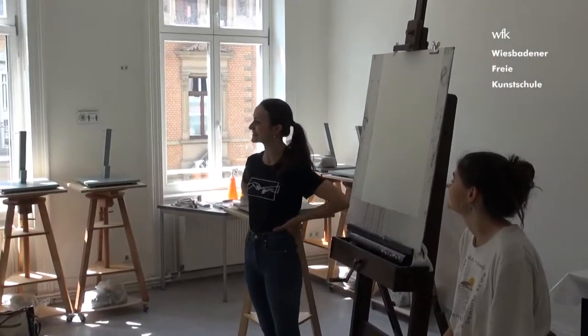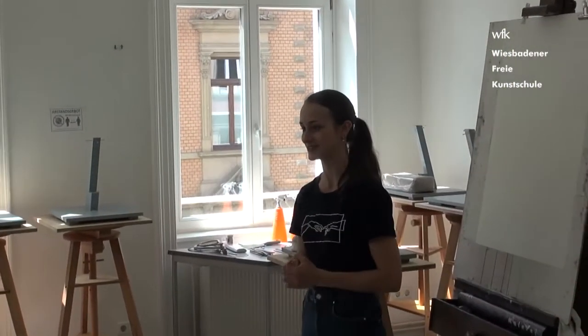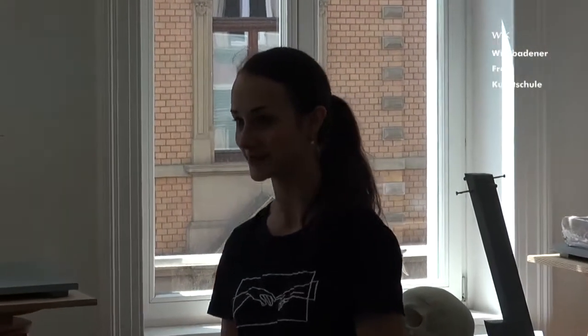Hi, everyone. My name is Aleksandra Slava, and I'll be teaching in today's course. First of all, thank you to Wiesbaden Kunstschule for making this happen. It's a big privilege to be teaching here, and thank you for deciding to spend this beautiful Sunday having an interesting learning experience. Today's course will focus on sculpting a portrait from life.